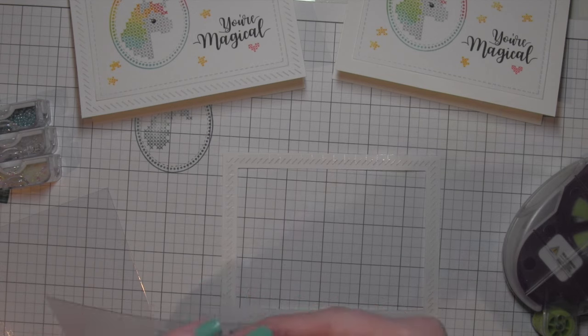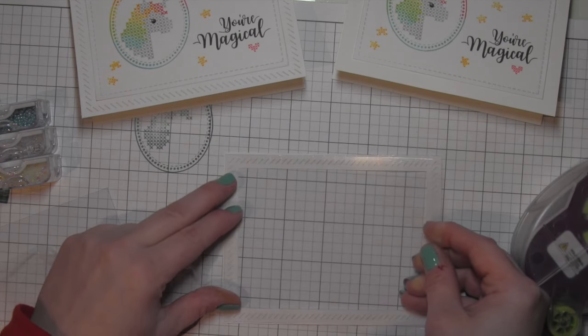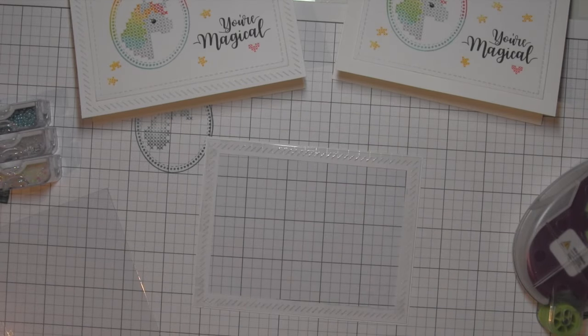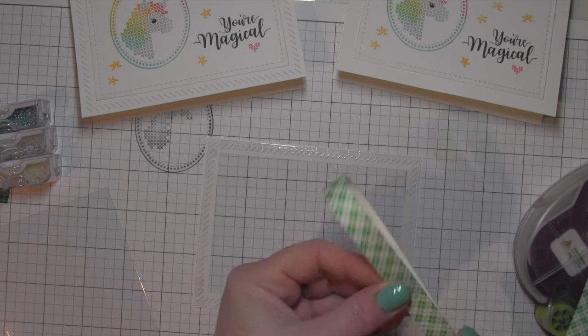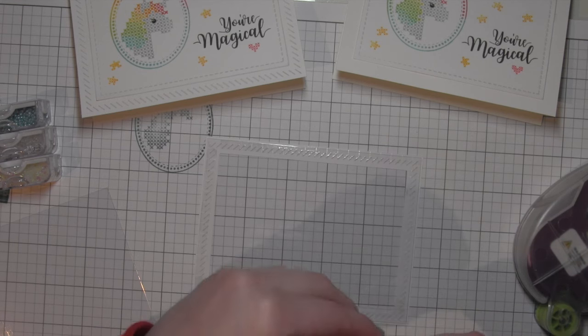I've been getting asked a lot what kind of acetate I use. This actually I don't believe is available anymore — I had a ton of it left over. It's from Studio Calico, but you can find transparency lots of places, even on Amazon. I will try to add some links to that at the end of my video or in the supplies.